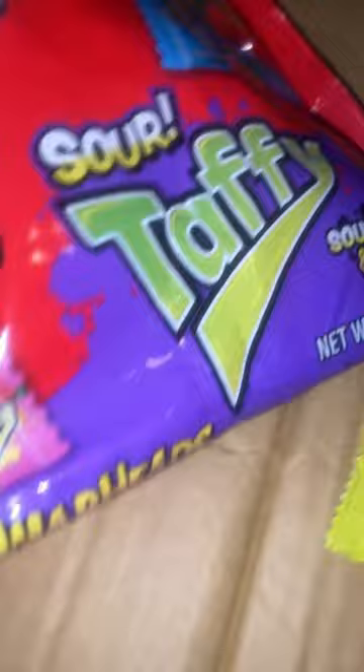Alright guys, so So Certified here. I did a video of these before, but it was the mixed brand of like two flavors in each. This time I got the single flavor ones. It is green apple, watermelon, and blue raspberry. It's only three flavors that come in the pack.